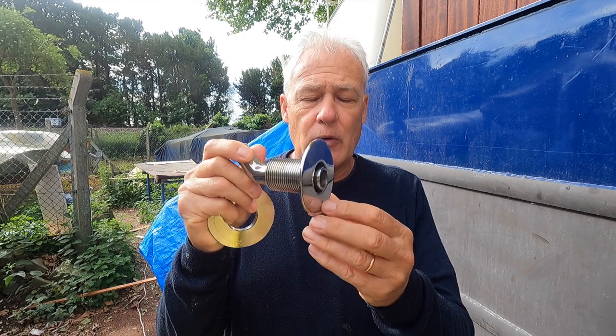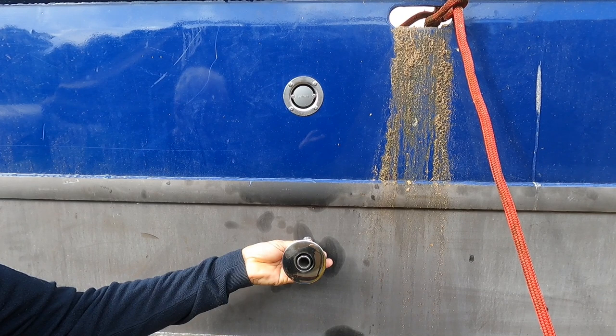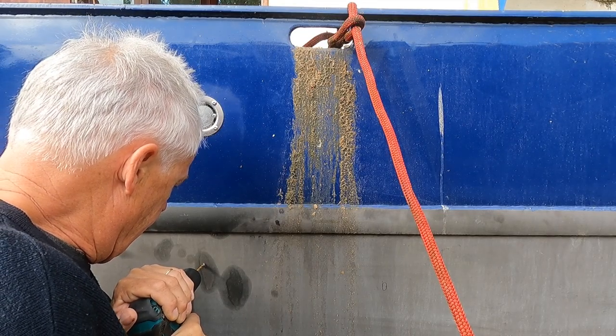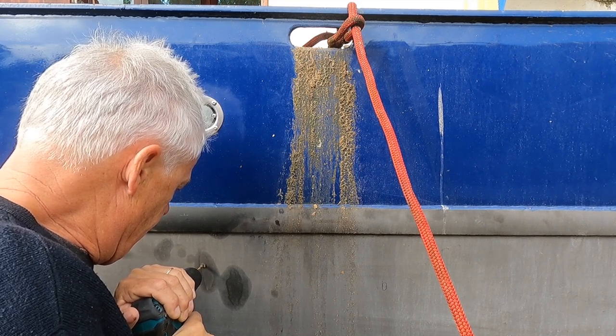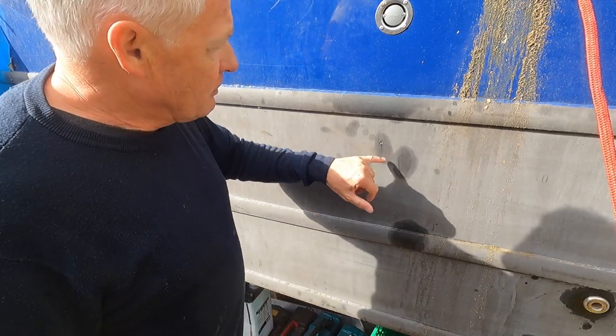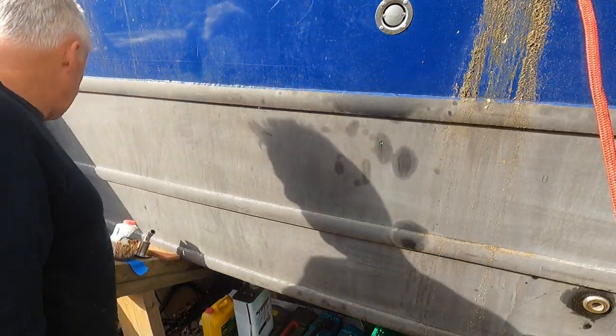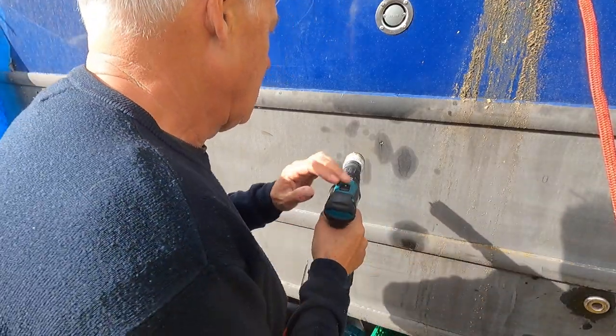My next job today is to put in the exhaust pipe for the heater. Unfortunately I've got a very small area between the holding tank and the bulkhead to fit it, and there's already a venting tube in there for the holding tank. I'm going to put it in a bit lower down on the gray part of the hull, which is still quite a long way out of the water. All these horrible stains on here were left by the yard when they put in this vent — they got muck all over the boat. I'm going to have to clean it all off — slightly disappointing, to be honest.